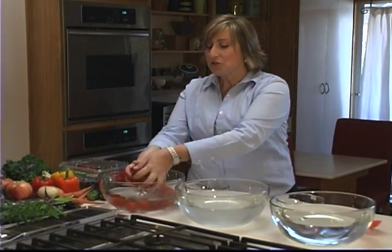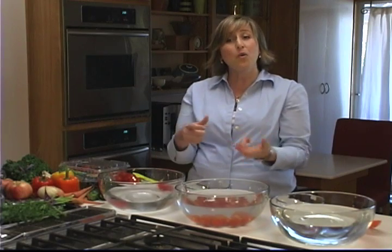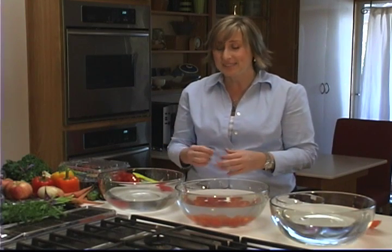Next, I put them into a bowl of 11.5 pH water. It will help to remove the herbicides, pesticides, and waxes. Most of the contaminants are oil-based, and so they just roll off whenever you wash them with regular water. The 11.5 pH water works as an emulsifier to remove those oils and waxes.